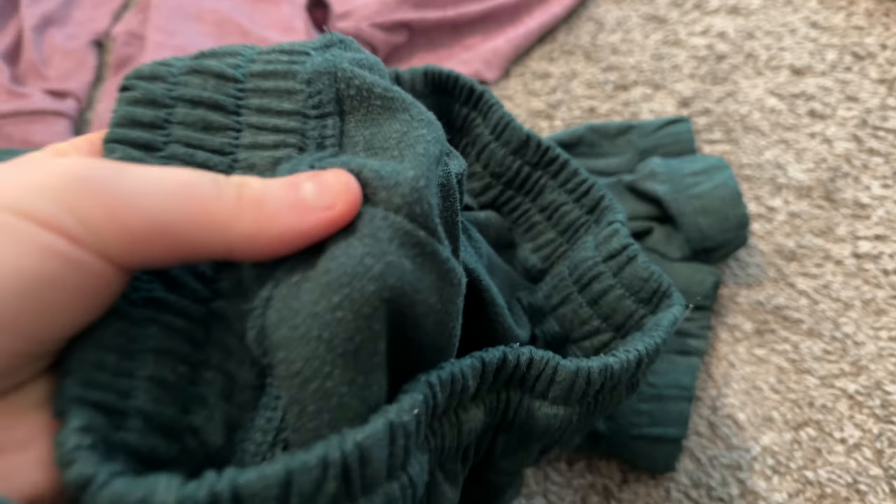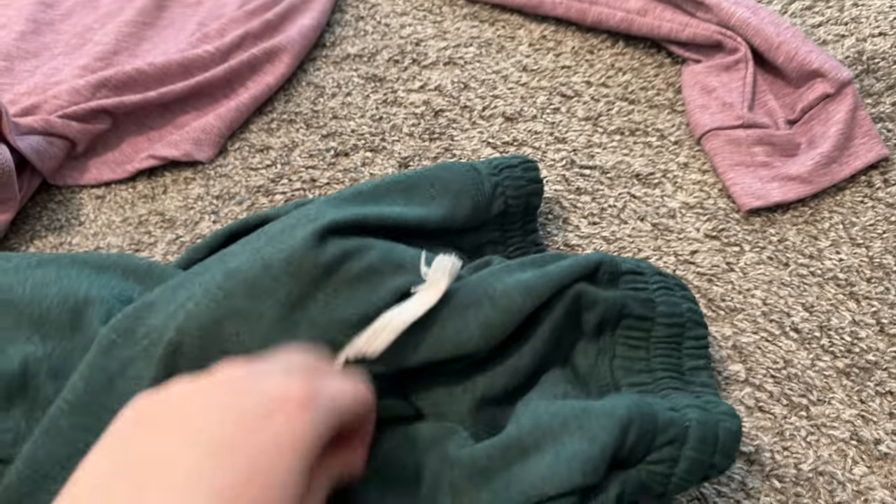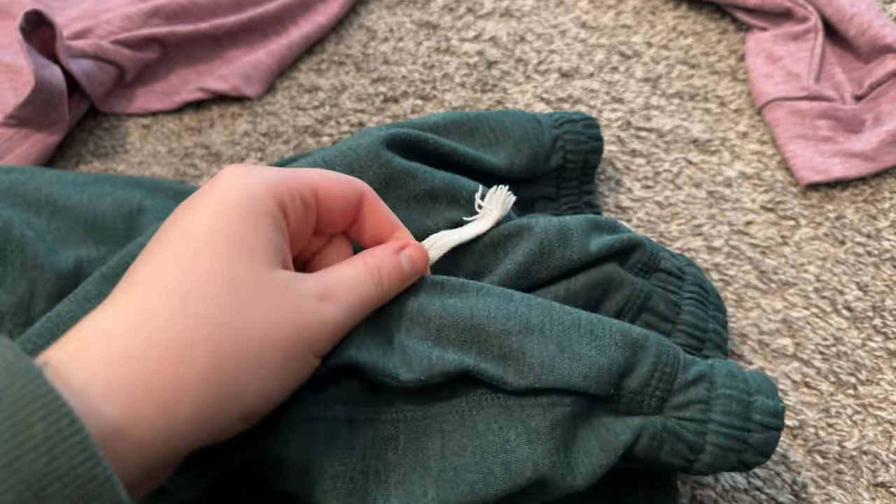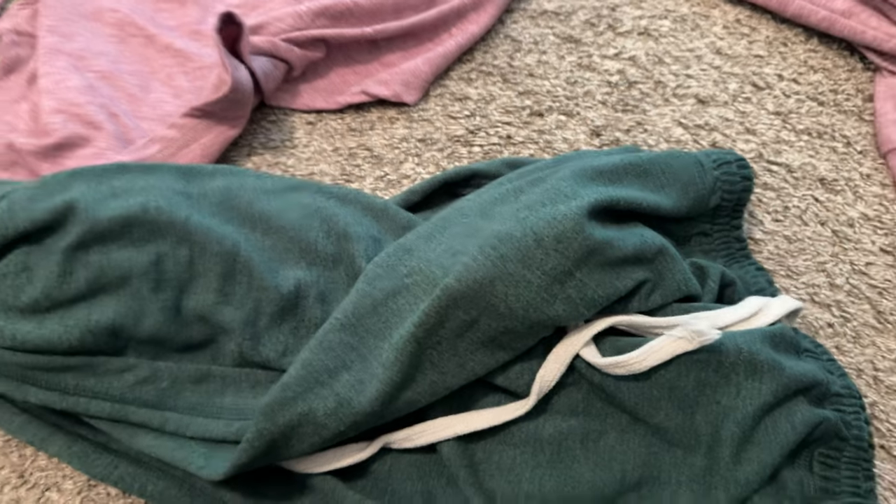Very much the same fabric type — there's the inside of the fabric. This is more of the dark forest green color. Both colors I really like. Not see-through at all, even with the light color, and the dark color is definitely not see-through.